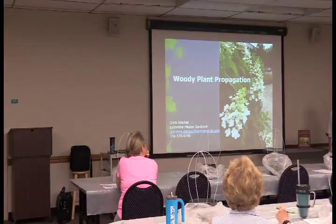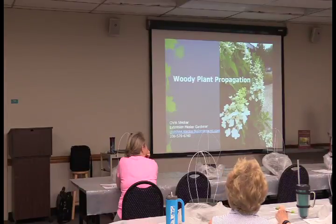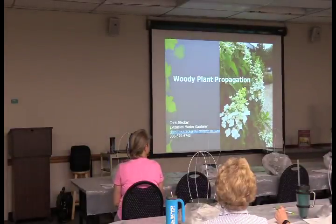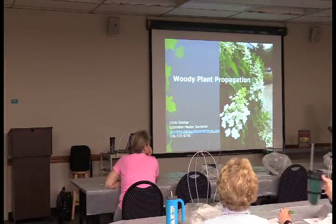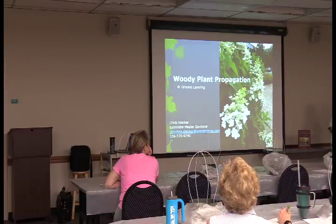Good morning, everybody. I'm Chris Stecker, the horticulture technician and master gardener program coordinator for Elements County Extension. We're going to talk today about cloning of plants — if you love a plant, you can make more. Seed propagation may not give you the exact same plant because of the birds-and-bees thing, but that doesn't play a part in propagation by cloning.